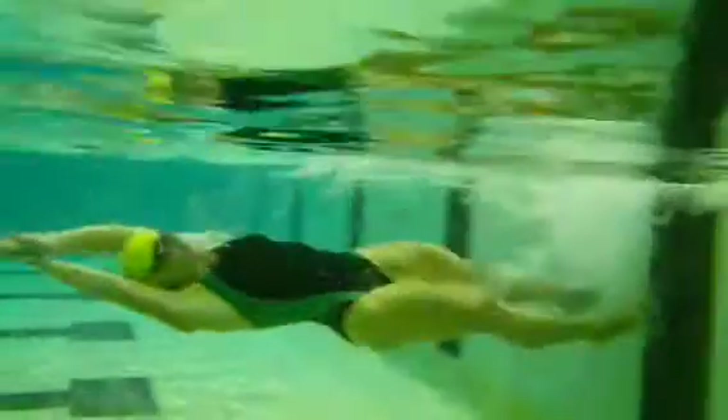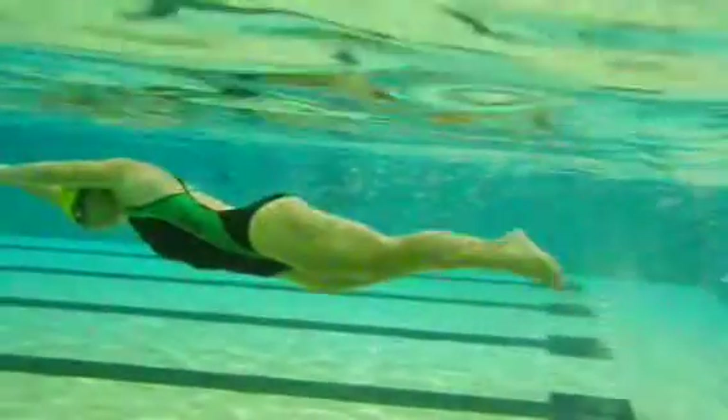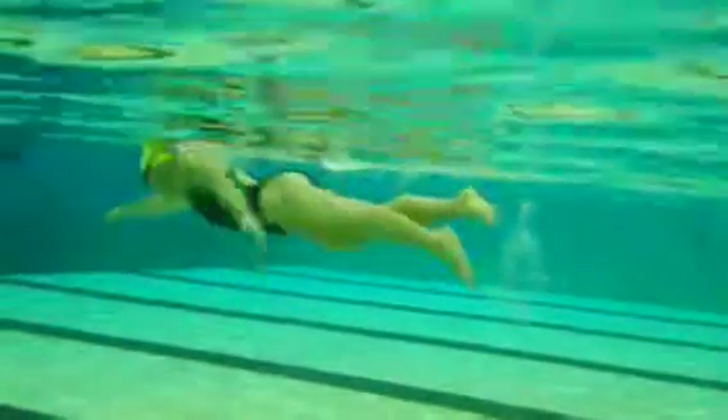Feet land on the wall. I'm on my back. Hands latch together. Push off and then rotate onto the side and then into the first stroke, driving the legs, driving the hips and taking off down the pull.